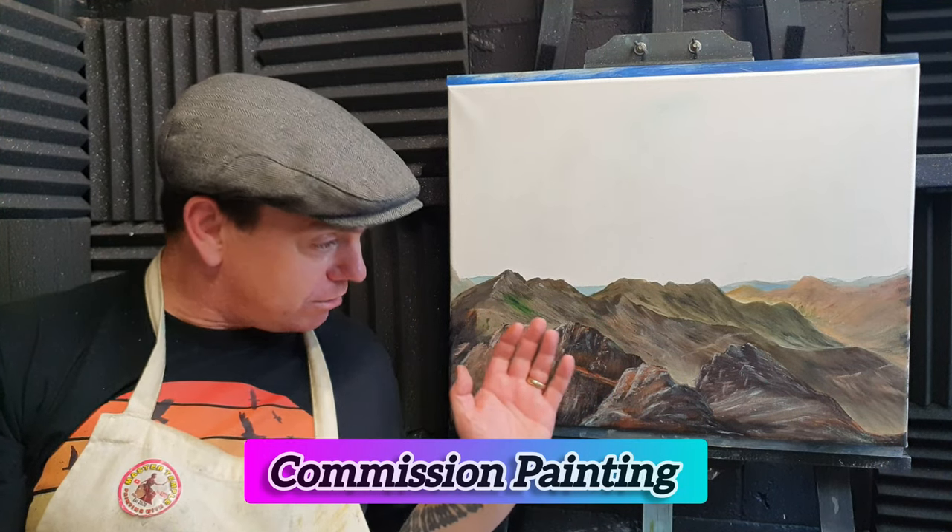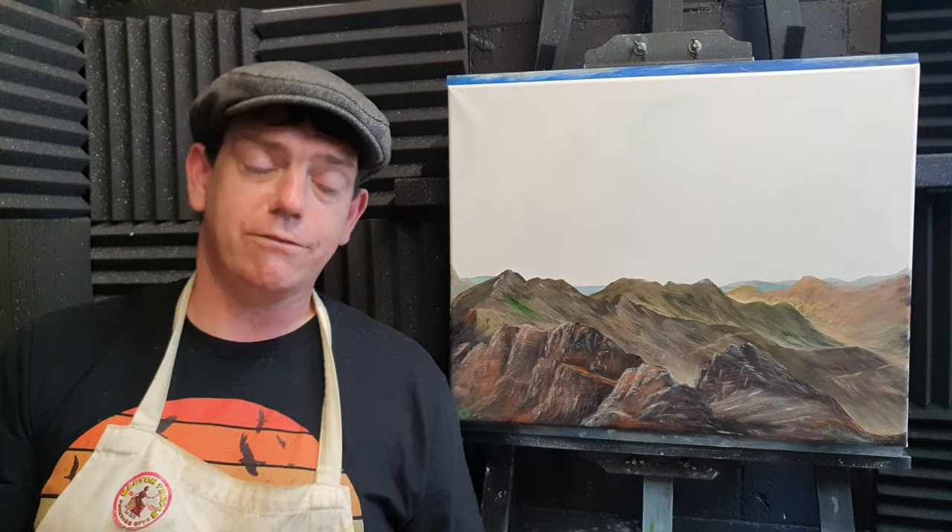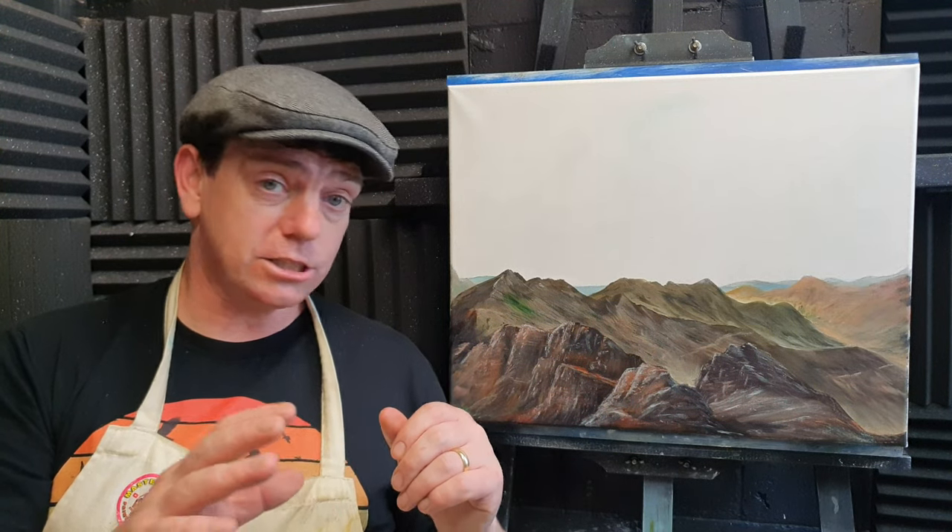Welcome back to another episode of Painting with Master Temple. I'm Dan, and it's a pleasure to have you here. I've pulled a bit of a sneaky — it looks like the canvas is already half painted. This is a commission piece for a good friend who went mountain climbing on the Isle of Skye in Scotland and wants me to paint that scene. If you like this sort of content, consider subscribing, and give it a thumbs up — it helps us out and means the world to me.